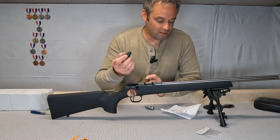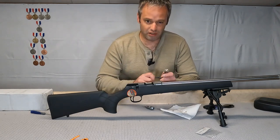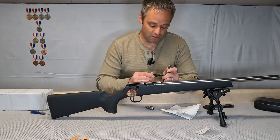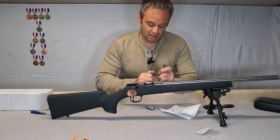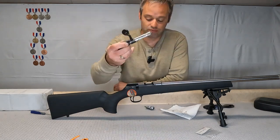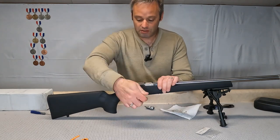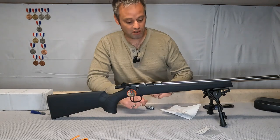Then we're gonna take the new knob — this is a DIP executive bolt knob. I actually like the EGW three-line better, but this is just what I happened to order this time. Screw it on, give it a nice hand tight. There you go — bolt knob is that easy to replace, and it gives you a little bit more leverage.